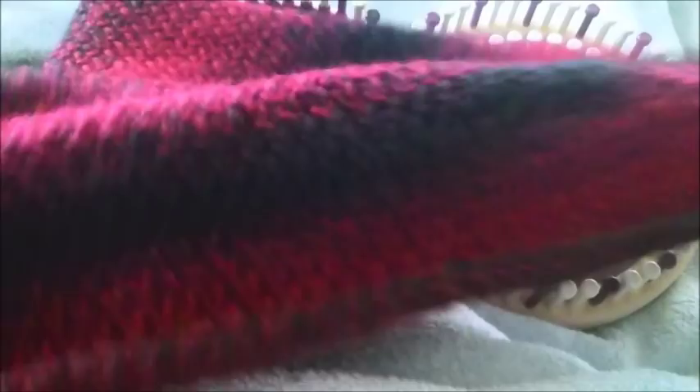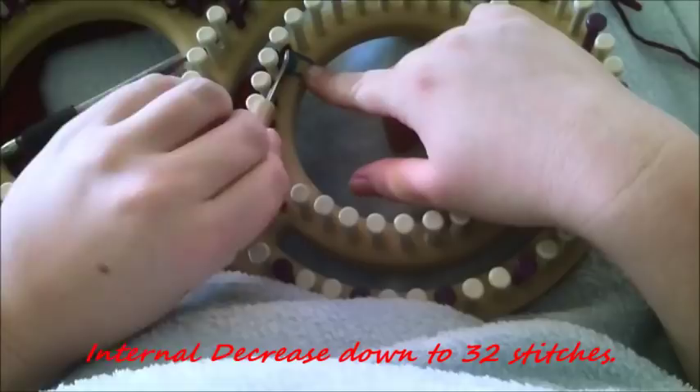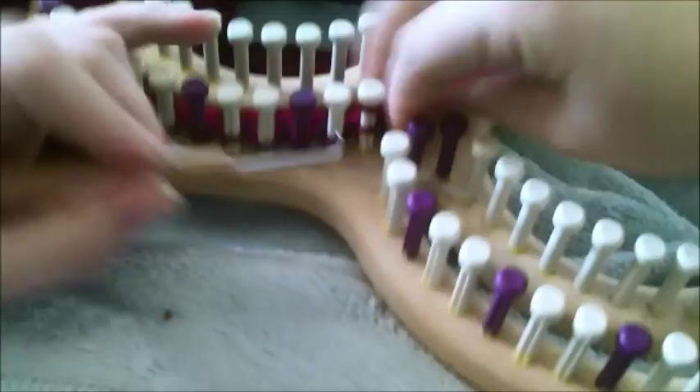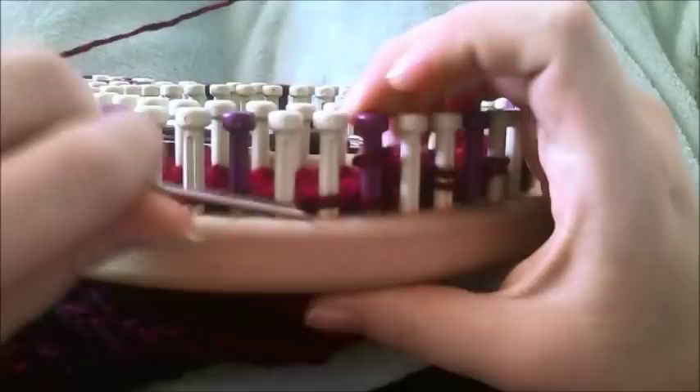This is what you should have when you're down to 64 pegs. Now we're going to do an internal decrease, where you take every other stitch and move it to the next peg. When everything is done, you should have two stitches on every other peg and every other peg should be empty. This is the most complicated part of the pattern — once you get past this it's easy — because you can drop a stitch.